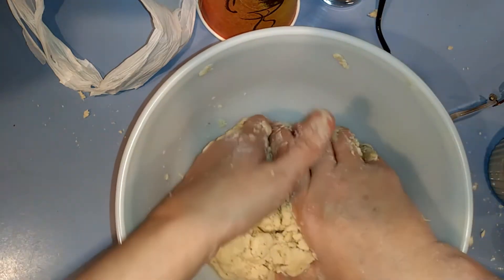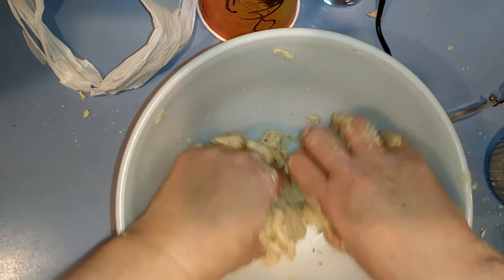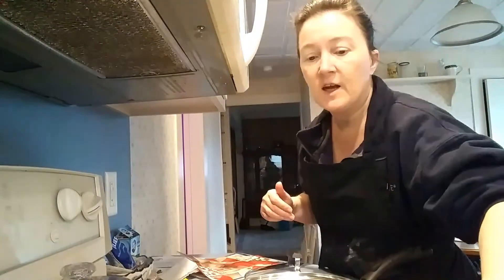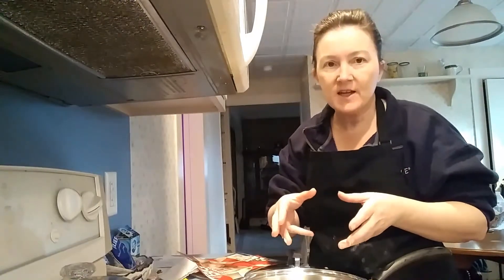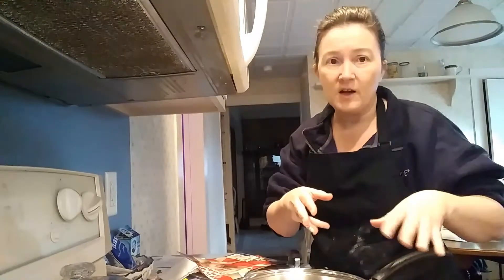Because this is a two-crust pie, we're going to make a top crust and a bottom crust, and we're going to let this rest. Now we're going to start on our filling. I have two pans out — my trusty cast iron and a stainless steel. We're going to make the sauce in the stainless steel, and I'm going to pre-cook my potatoes in the cast iron.